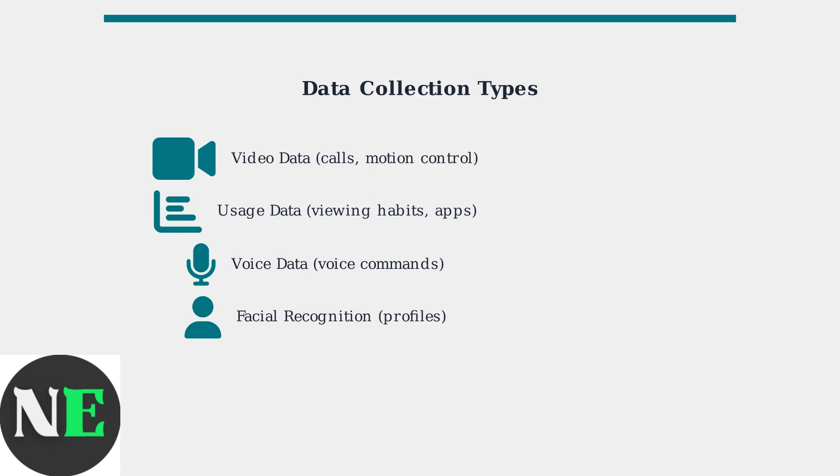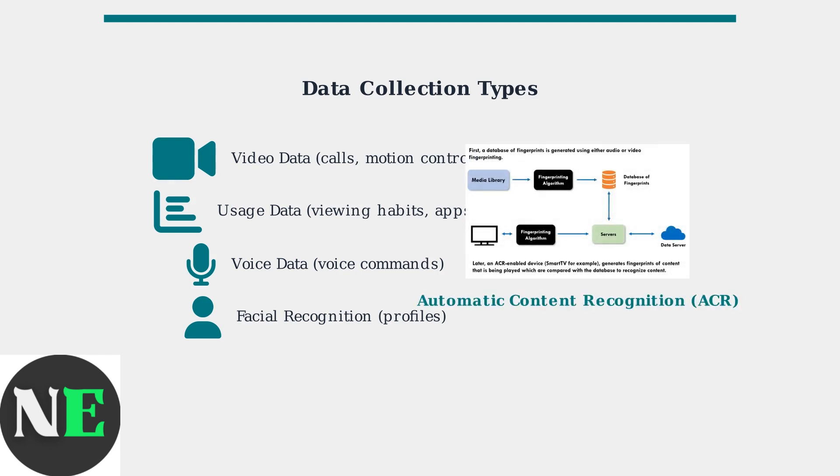Smart TVs collect various types of personal data that you should be aware of. Hisense smart TVs can collect video data during calls or motion control, usage data including your viewing habits and app usage, voice data if voice control is enabled, and facial recognition data for personalized profiles. One major privacy concern is automatic content recognition, or ACR, which tracks what you watch by analyzing the content on your screen.